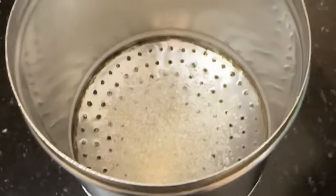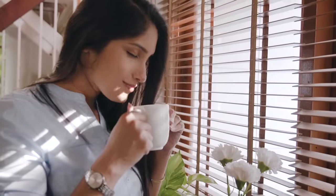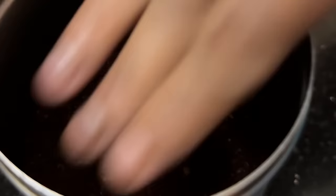You add a tiny bit of sugar to the bottom of the filter because a little bit of sweet amplifies coffee aromas in your nose, and then add coffee powder and pack it in.